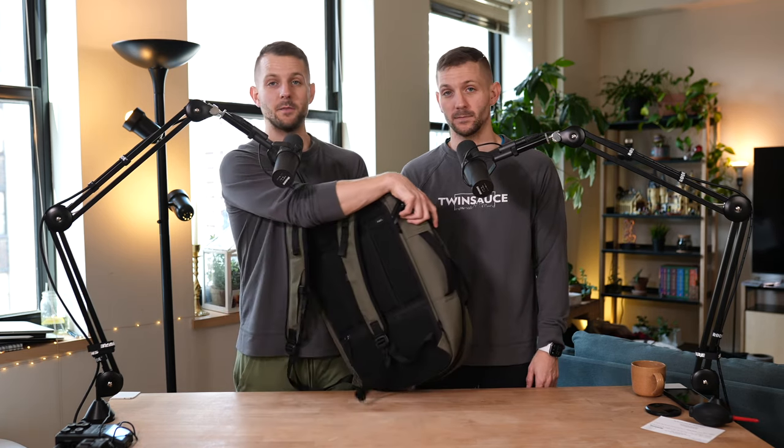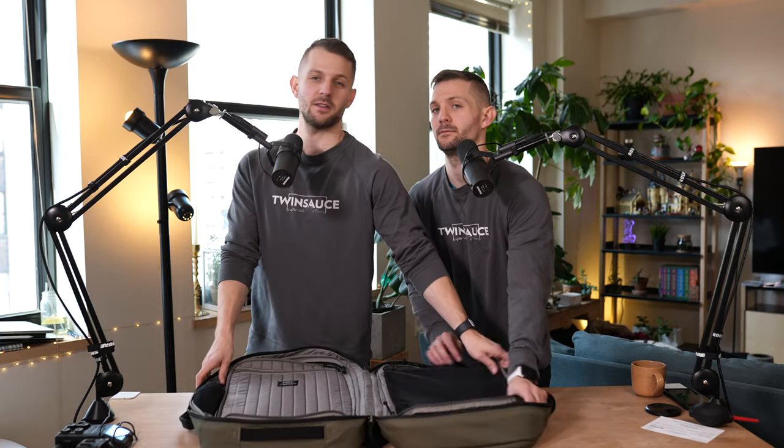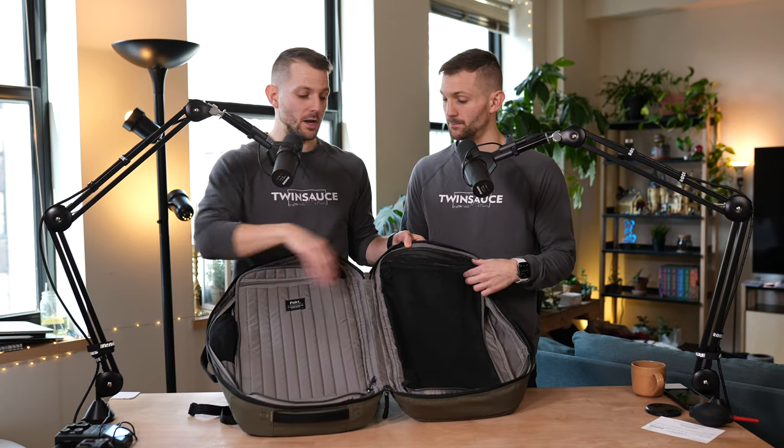So we're going to talk about a couple of features on this bag that I really like and that really sold it on me. It is a backpack first of all, so it's got straps on the back. But it's also a clamshell — you unzip the center and it opens. It has a clamshell design, which I really like, so it's got two sides to it, zippered on either side.